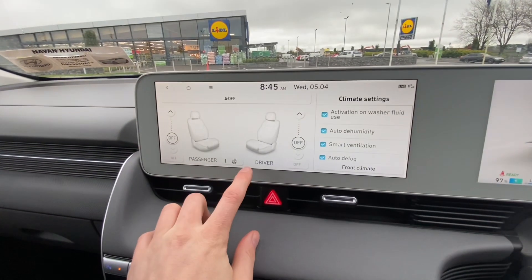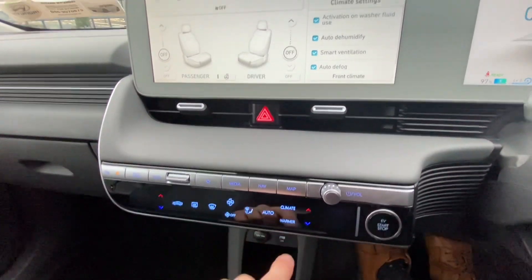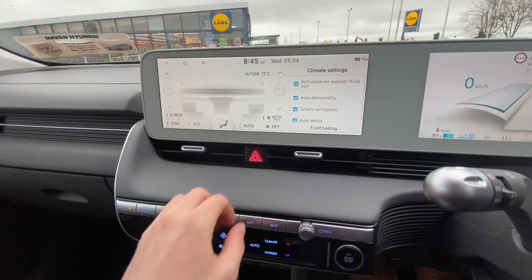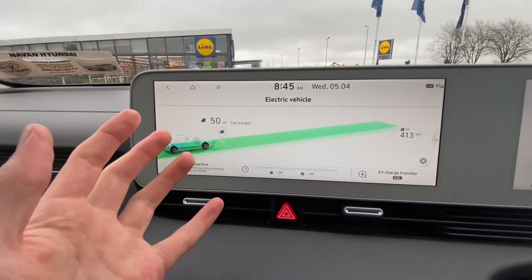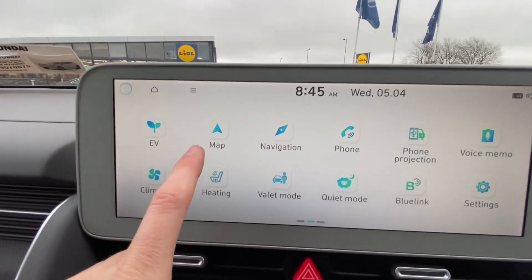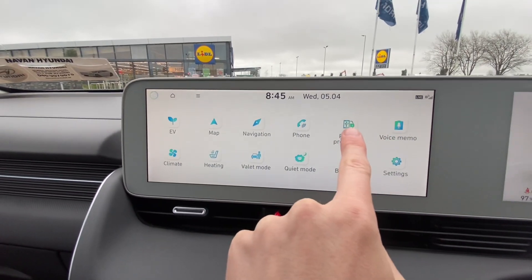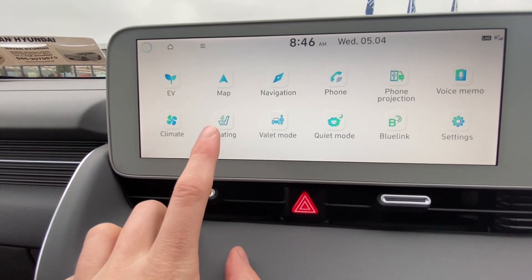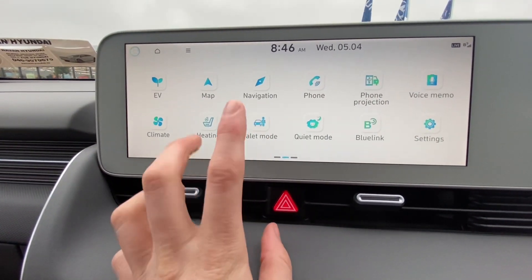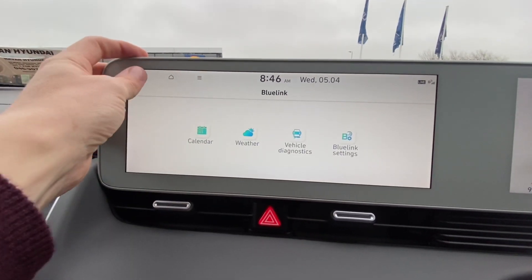That warmer button is basically a shortcut to the heated seats for the front of the car as well as the heated steering wheel. The climate button duplicates all those functions but in a nice digital layout. Back in the home menu, there's an EV menu for all electric car settings — things like how you want your charging set up, and a utility mode that lets you use the car's auxiliary functions while it's not driving. There's navigation, though most people connect their phone for Android Auto or Apple CarPlay for Google Maps and Spotify. There's also voice memo, valet mode for privacy, quiet mode to turn off the rear speakers, and Blue Link which lets you start and stop charging, lock and unlock the car, locate the car, and defrost it remotely.